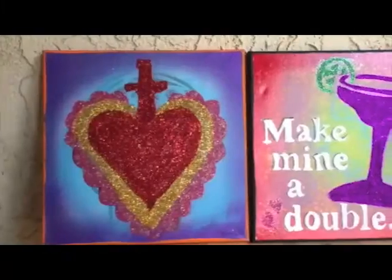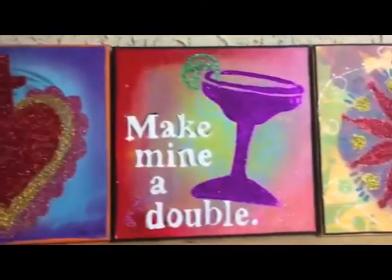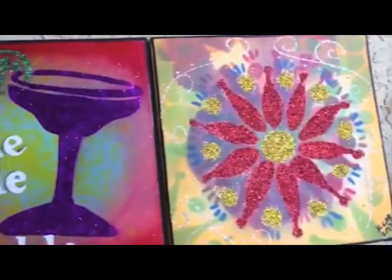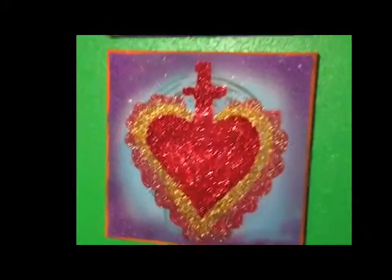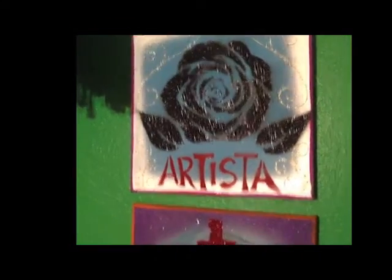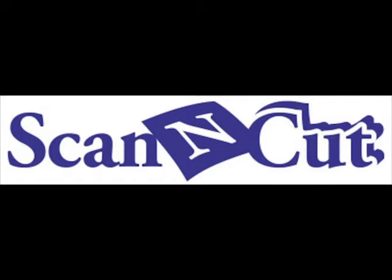And here is some more of my glittered stencil pieces that I make and sell and give to friends. Now my Scan and Cut is going to make my life so much easier when it comes to making these canvases. For more information on the Scan and Cut machine, visit ScanandCut.com.